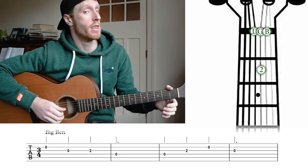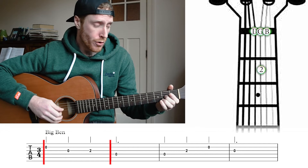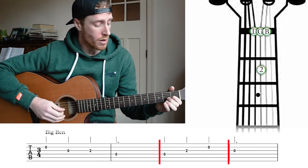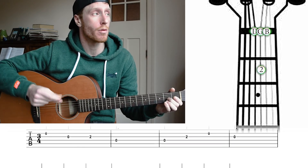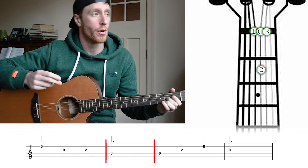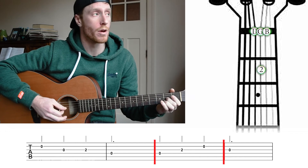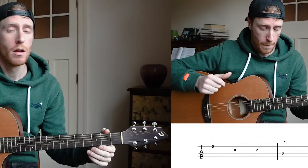And the song goes like this. Open, open, two, open, two, three. Open, two, open, open, two, three. Open, open, two, open, two, open, open. And that's it.